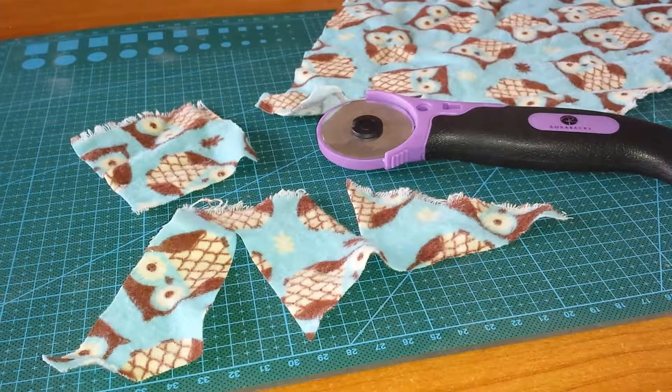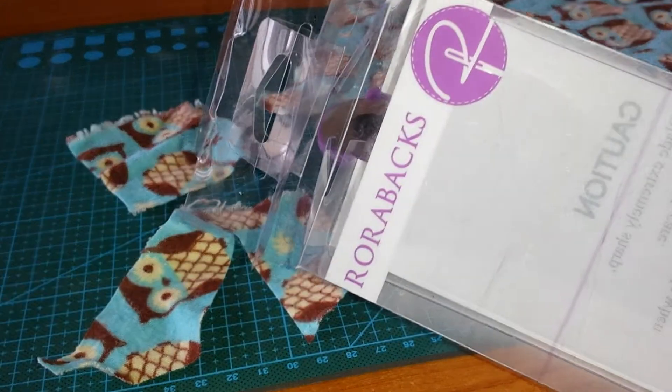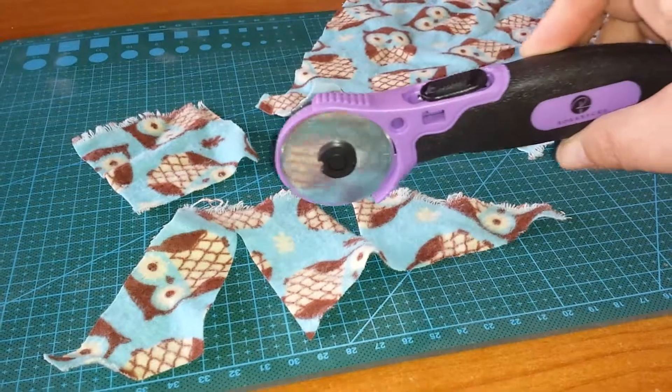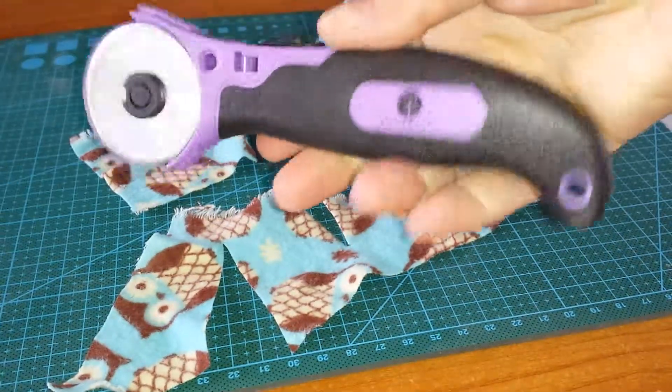Hey, Kelly Jules here and we're doing a demo today. This is the Rora Backs — it is a fabric rotary cutter. Here's the cutter itself. The handle feels really good; it kind of almost feels like a box cutter if you guys are familiar.